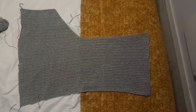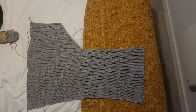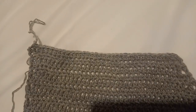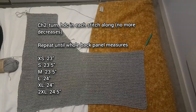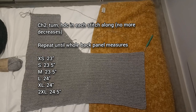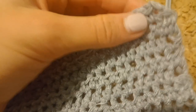I now have 34 stitches left on the row — this is what my work looks like. From now on, work back and forth without any decreases: chain two, turn, half double crochet in every stitch along, and repeat that until your whole back panel measures however many inches is displayed on the screen. Your work should be looking something like this.